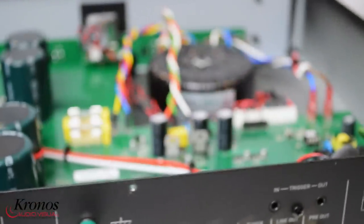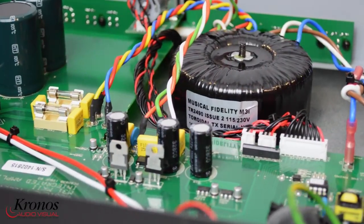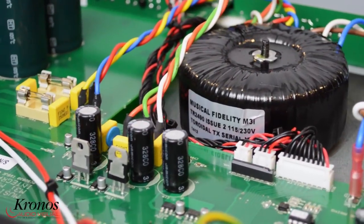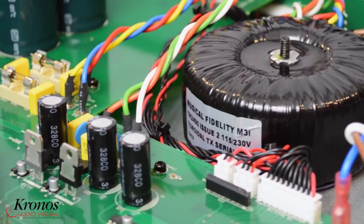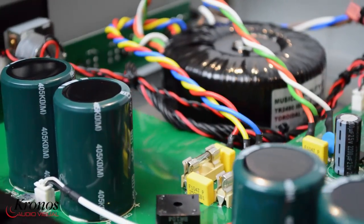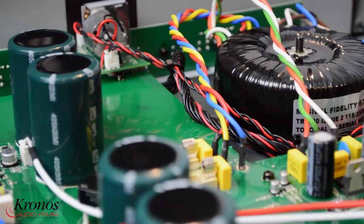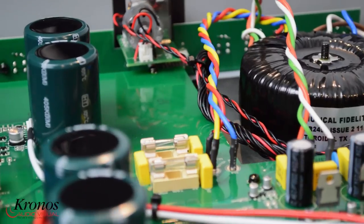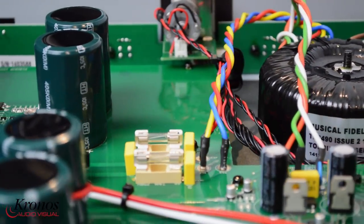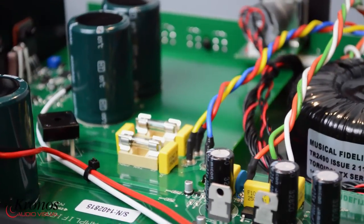Because of the virtual mono power amp configuration with increased capacitance, the bottom end is delivered with punch and excellent speed of attack. The M3SI offers high quality sound with an extensive range of useful inputs including four-line level RCA, an MM phono input and a USB 24/96kHz, in a compact package with reliability and a fair price.